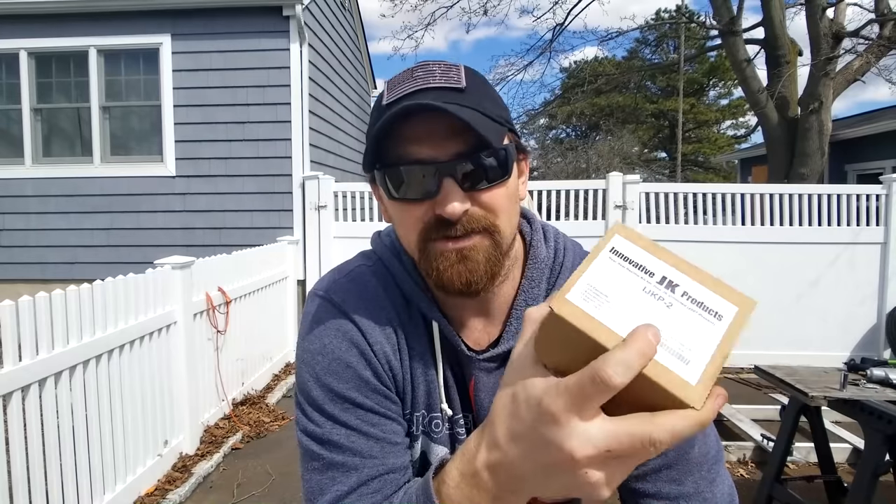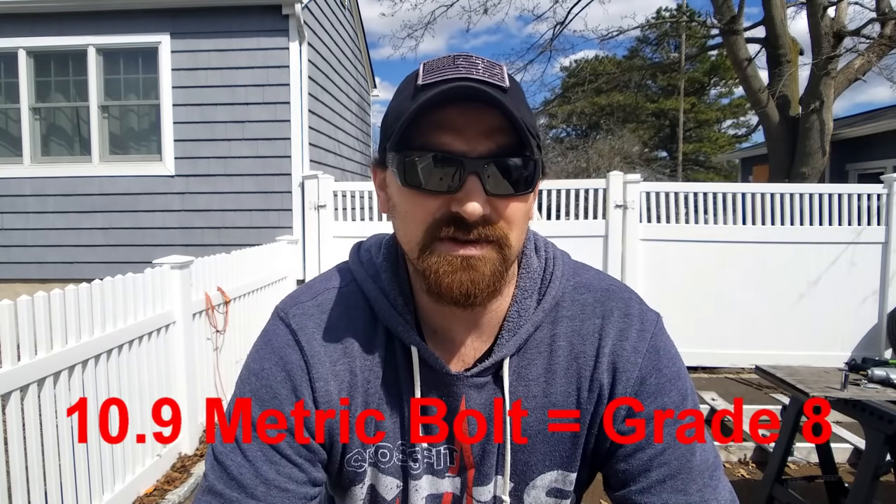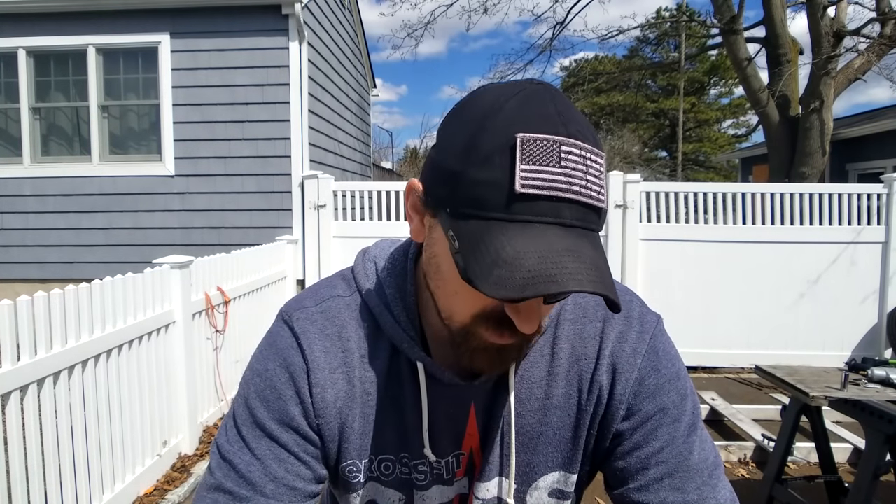It's $59.95 on Amazon.com with free two-day shipping with my Prime account, so under 60 bucks. Just beware there are a lot of other cheaper kits out there. The only problem is they don't provide you with OEM tensile strength bolts. These are metric — I think it's the 12-9 high tensile strength, which is equal to grade 8. This kit has them, so that's why I went with it. You have to replace four bolts total.